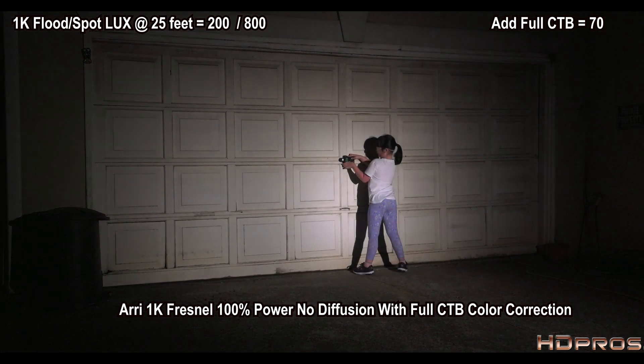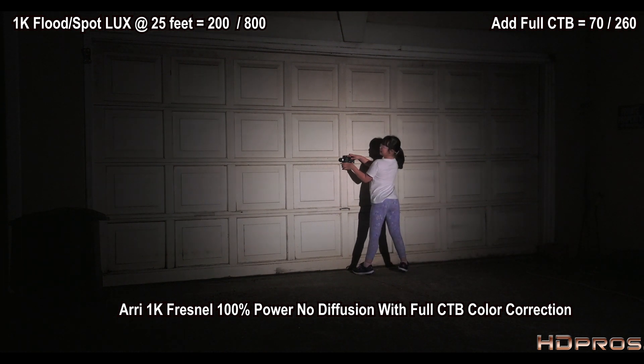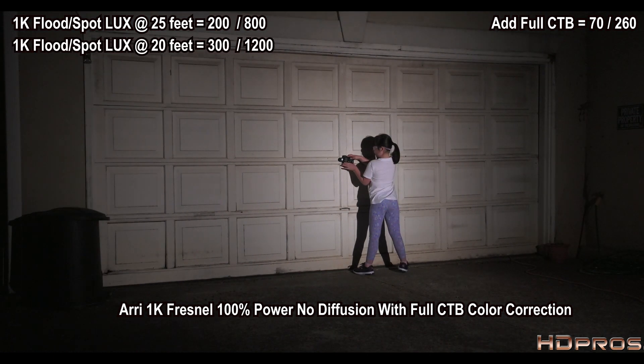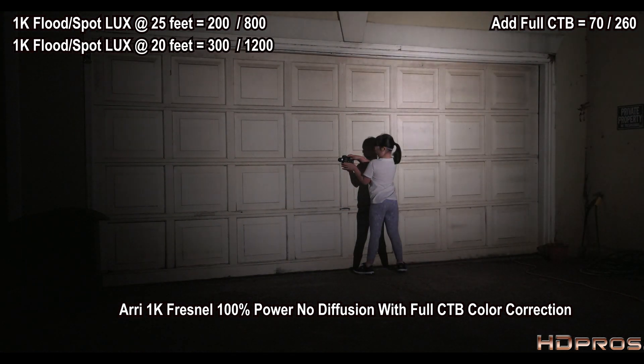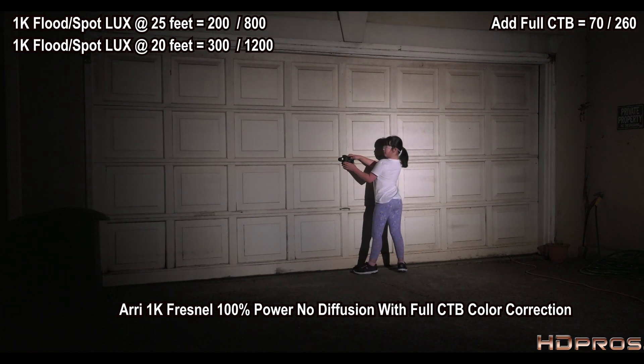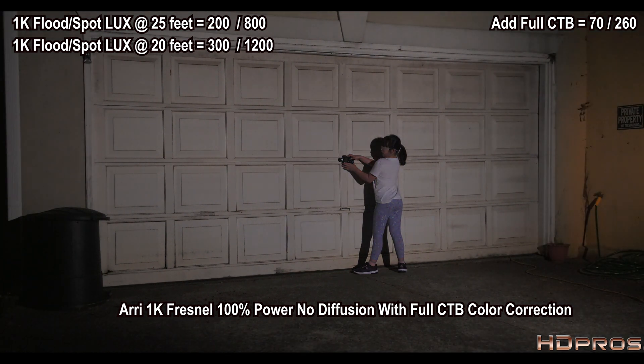Now going to full spot at 25 feet: about 240 to 260 lux, depending on where I've got the mirror aimed. Moving to 20 feet: these distances are marked on the sidewalk — I'm not estimating. At full flood on 1K with CTB at 20 feet: 110 lux.